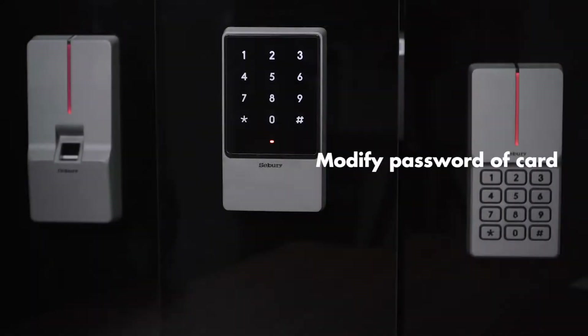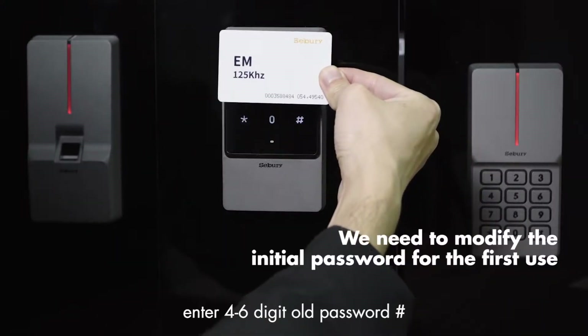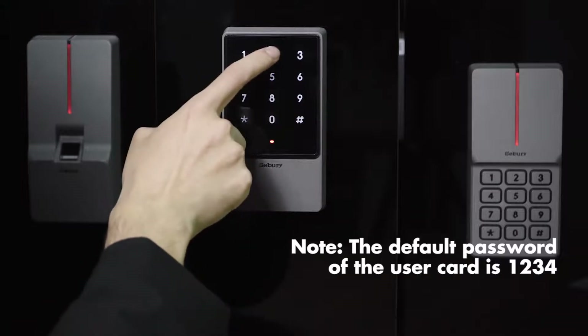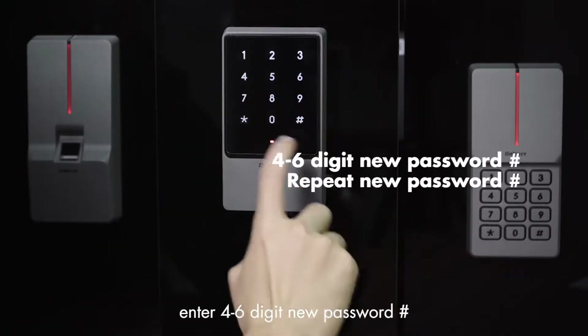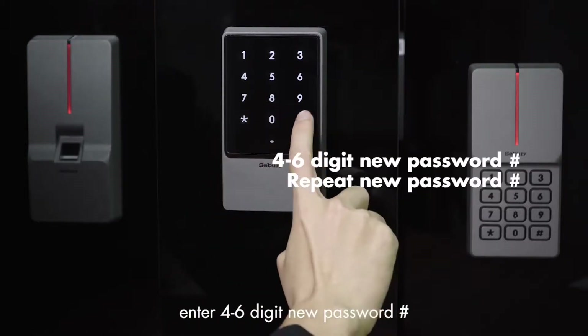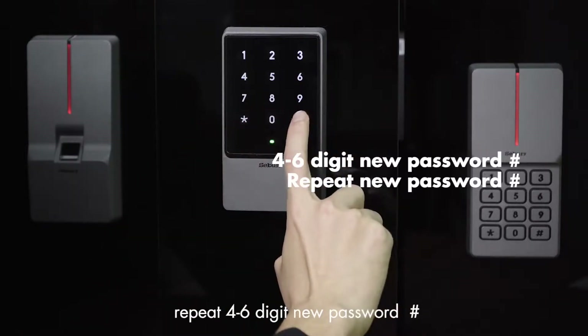Modify password of card: star key, swipe the card once, enter the 4-to-6-digit new password, pound key, repeat the 4-to-6-digit new password, pound key.